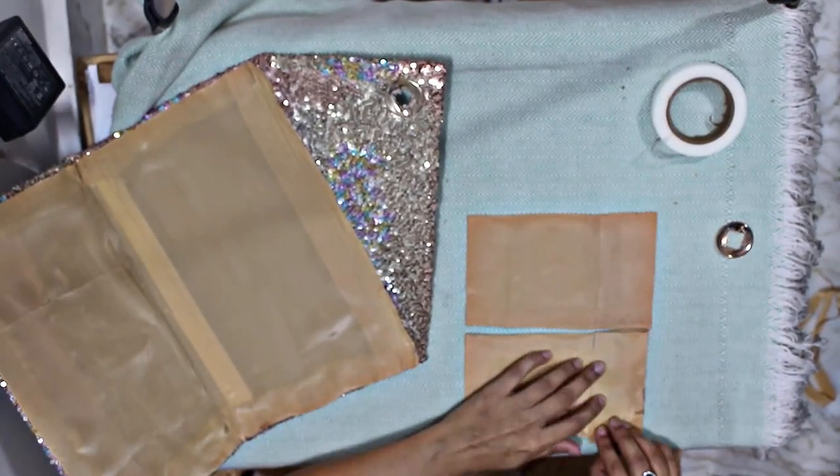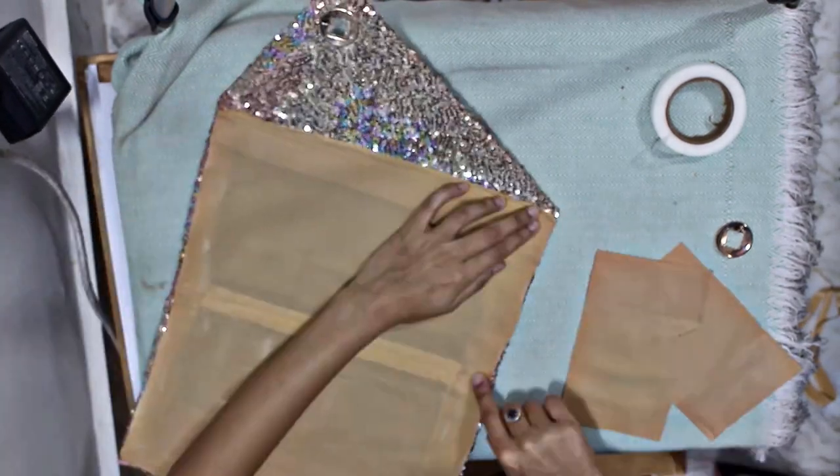Now you have to make panels like this and stick them to the sides of the frame with the help of a glue gun.